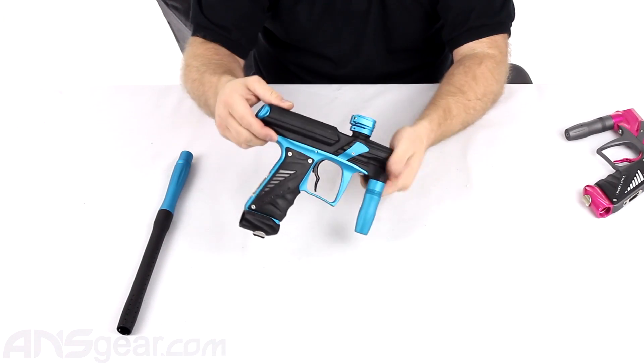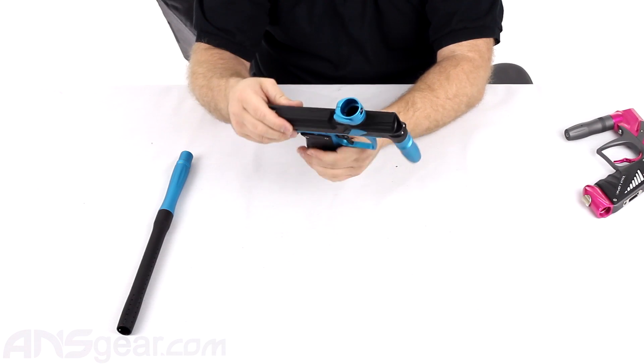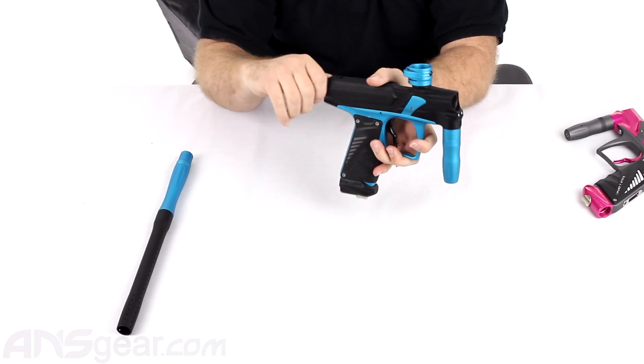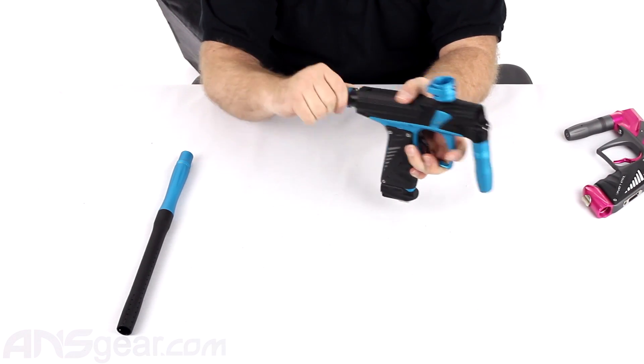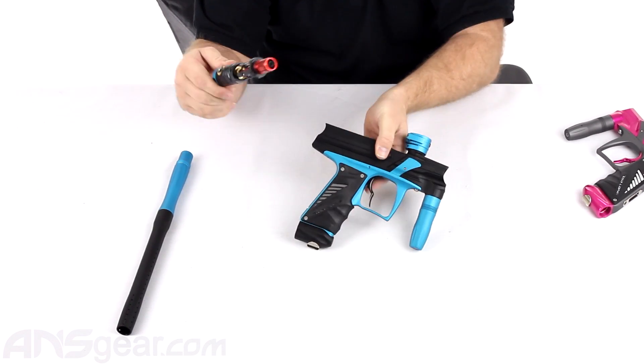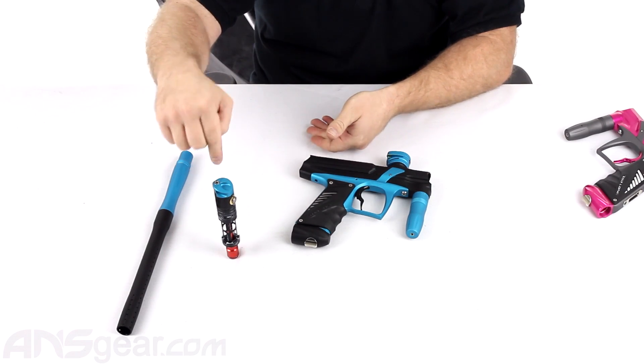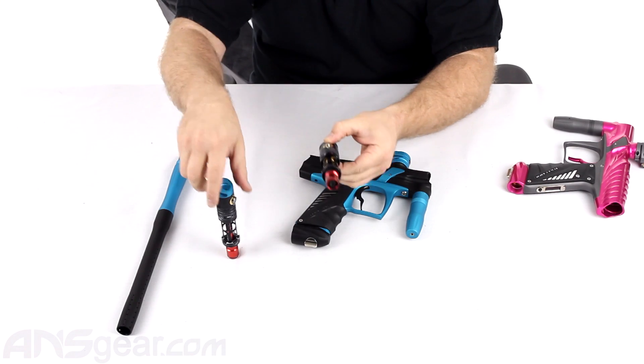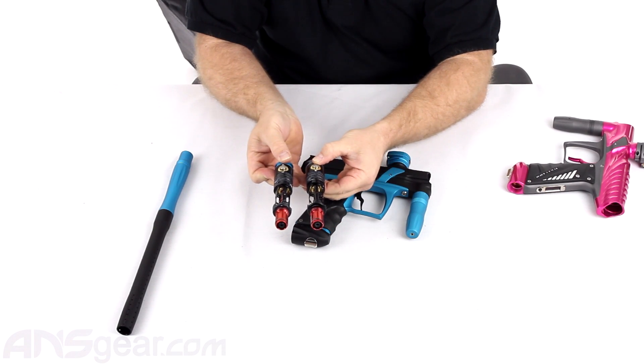Other than that, what you're getting on the new FaZe is a different body design. As you can see, there are a lot of cuts to it. The engine inside is the same engine that was in the NG. If I pull that one out right there — I have an NG right here — you can see that they are the same engine.